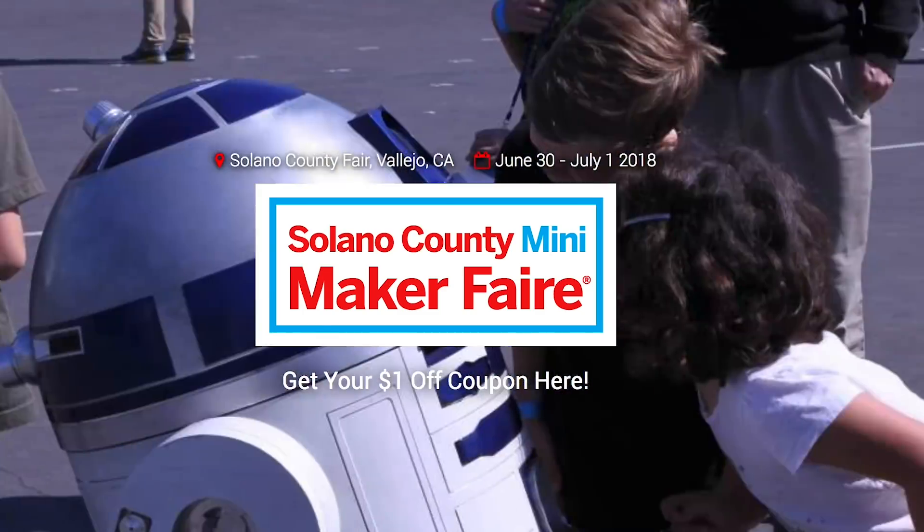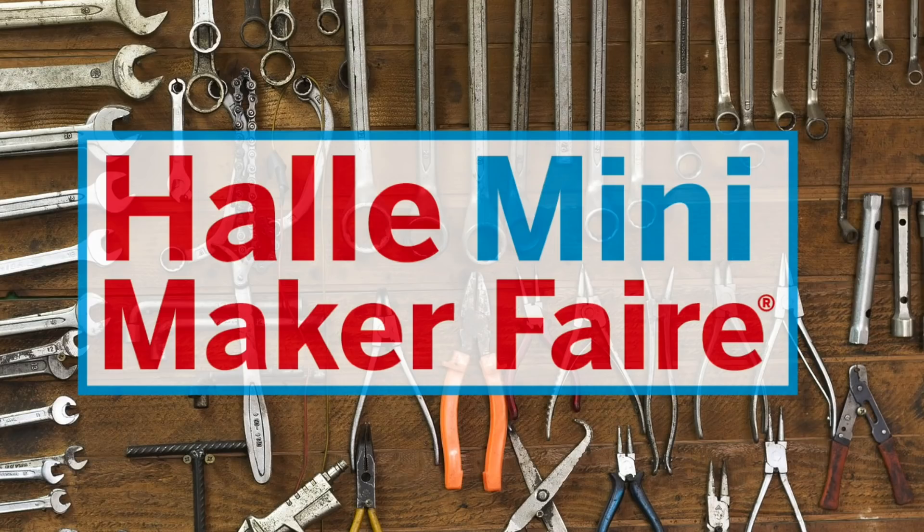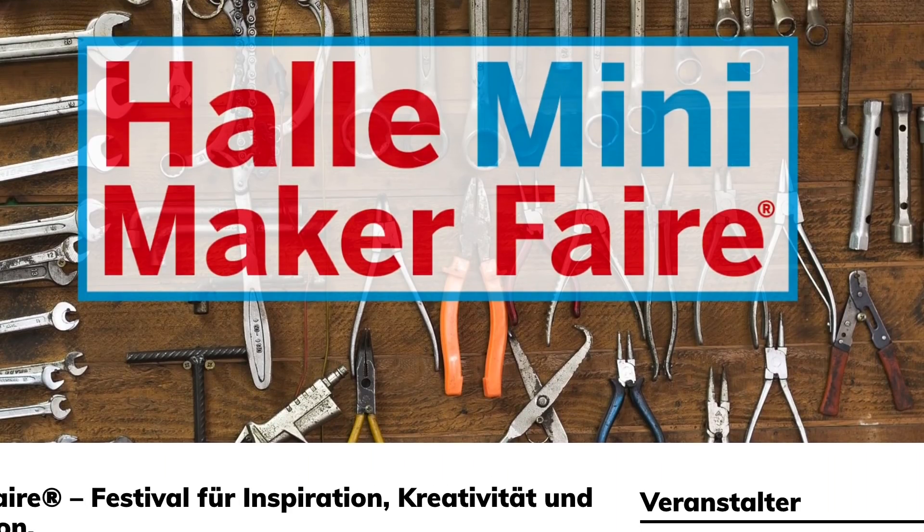Maker Faires! Only two faires this weekend, including Vallejo, California and Holla, Germany. But if one of those is near you, don't miss it. And that's it for this week's show. Be sure to subscribe, leave a thumbs up, leave me a comment. You can also get on the Maker Update email list to get show notes and video links sent out to you automatically every week. I do this show because I love it and I volunteer my time, but if you really love seeing it every week, you can buy me a coffee using the link down in the description. Thanks for watching and I'll see you next week.